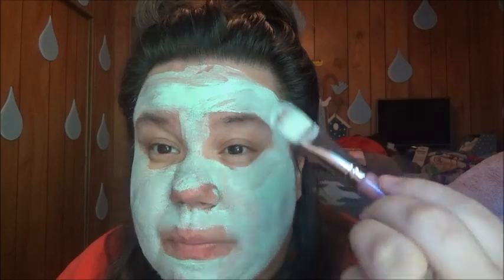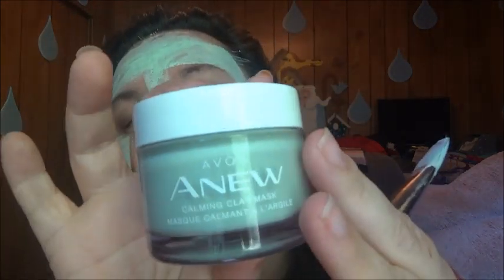It dries up all the way, then you can take it off with a wet washcloth. Look how cute the bottle is though — that should last a while.